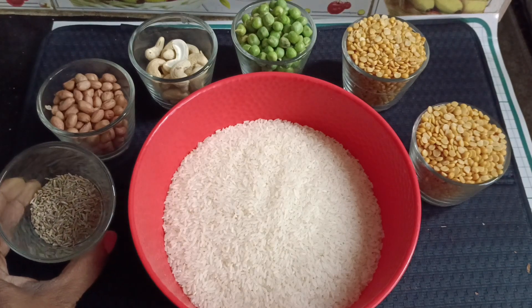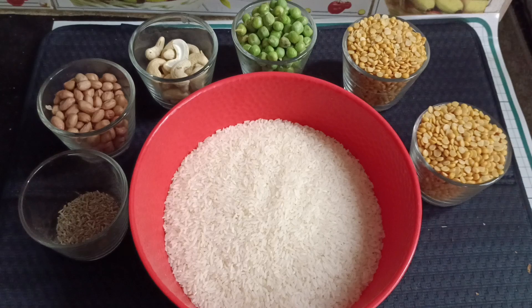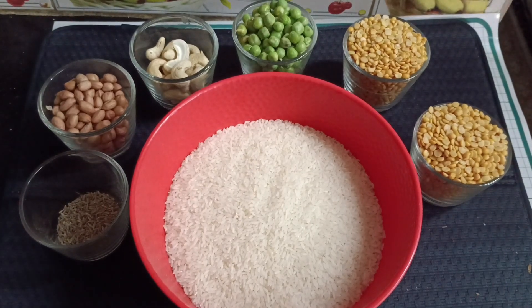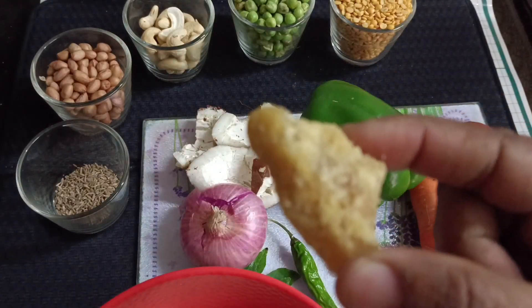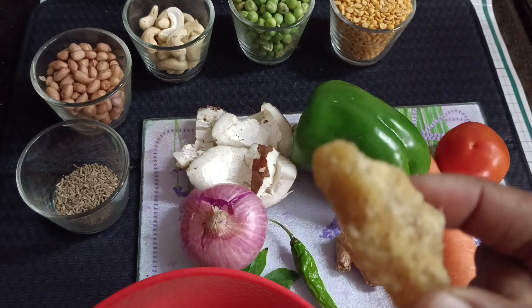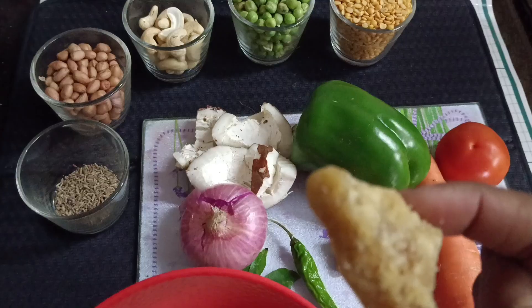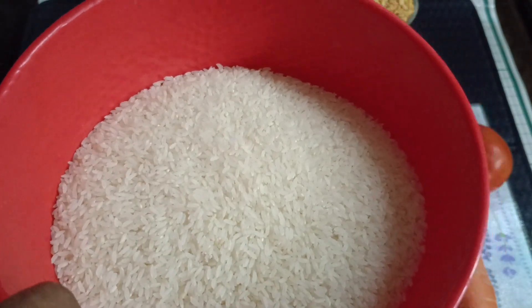Cumin seed, groundnut, cashew, fresh green peas — it gets cooked faster — and two cups of toor dal. It should be in the ratio one to two, or two to four, which I have used here. You can also add jaggery; this is optional. As we are from South Karnataka, we use jaggery for sambar and Bisi Bele Bath.